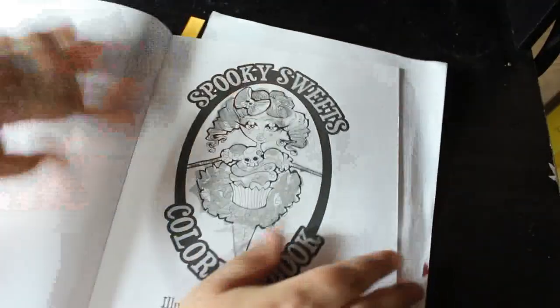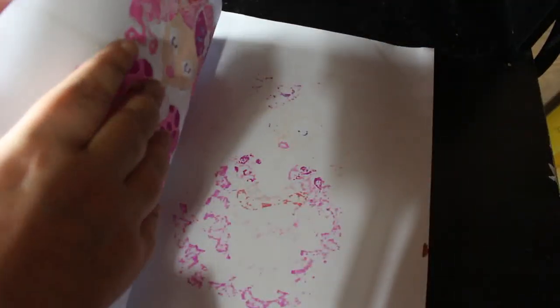So that's that one — I like that book. I haven't hauled it yet so I need to put it in my haul. Spooky Sweets by Carla Morgana — I did one in that. This was a buddy colour as well, a buddy colour with Mimi on Instagram.